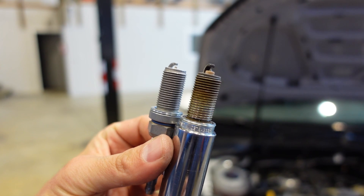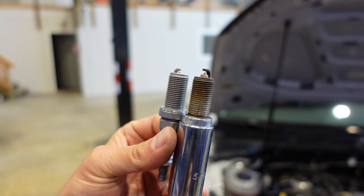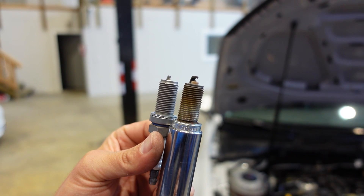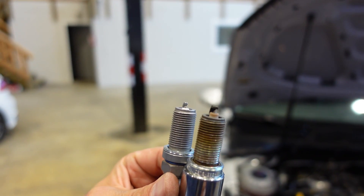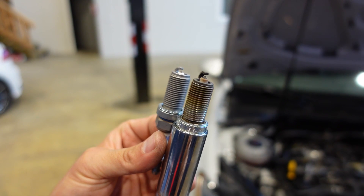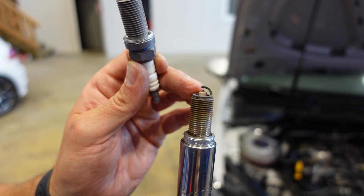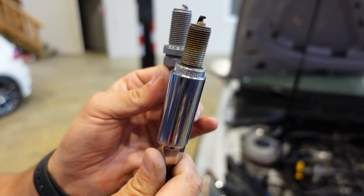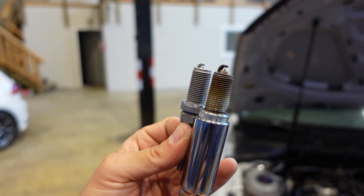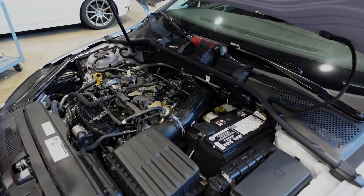Notice just how much more recessed the electrode is, and how much more recessed the porcelain is. It's only one step colder, but the recession is actually quite pronounced. You probably don't want to go two steps colder unless you're running very high boost race car situations, because two steps colder is going to be hard to light — it'll give starting problems and perhaps misfire simply because it's too cold a plug. You can also see on this OEM plug that the coloration is beautiful, showing a very clean burn. There's not much wear on the plug.